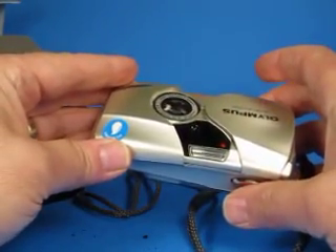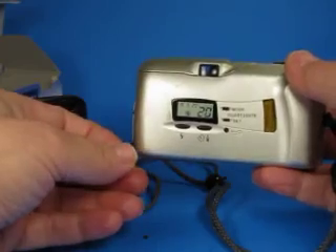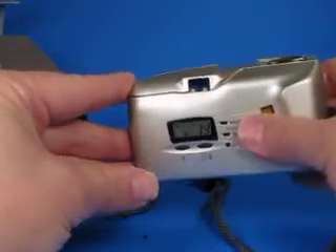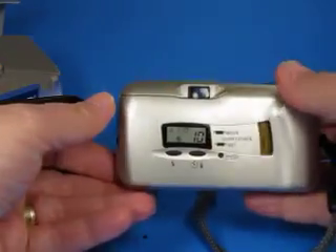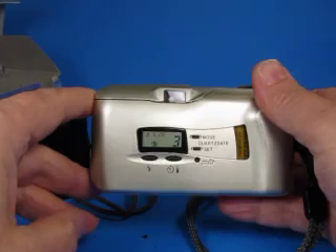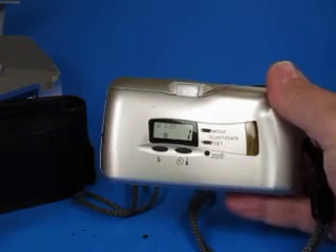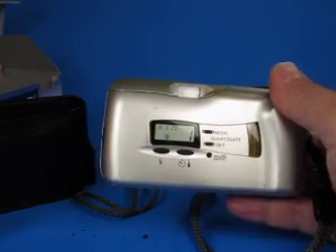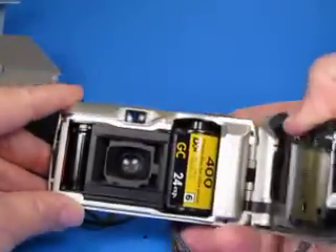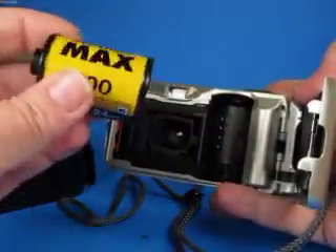We turn the flash off so we're not unnecessarily wearing down the battery, and continue advancing through the roll. We hit the end — there were 20 pictures on that piece of film. Now we're watching it rewind: 18, 17, 16. If I close the cover the display shuts down but it keeps winding. Opening it back up we can see the counter. It goes down to one and I hear it come free of the take-up spool, winding all the way back into the cassette.